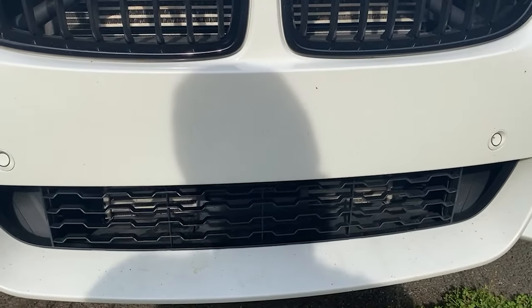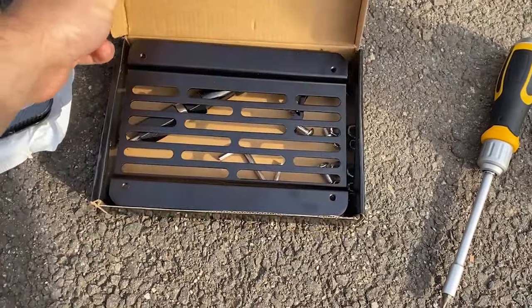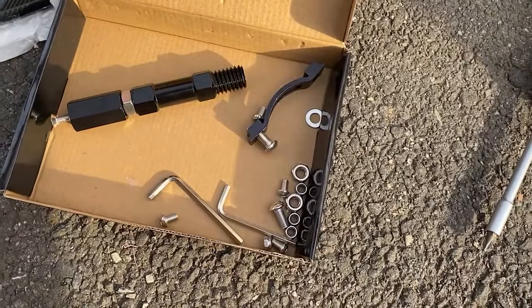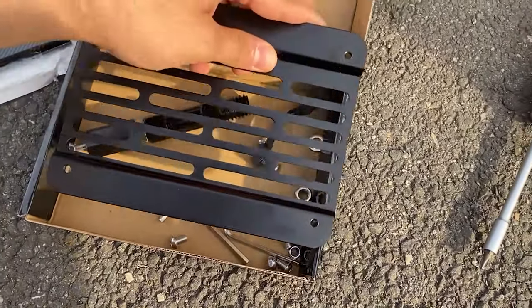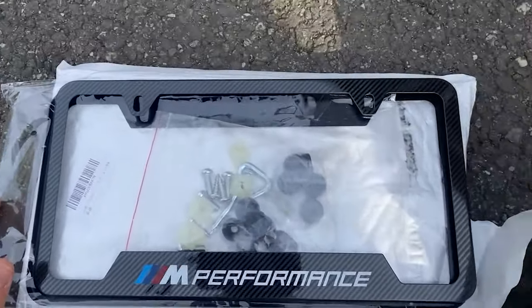Let me show you guys what I got and then we'll get into installing it. So here it is — there's not really much to it, it's pretty simple. It has the bracket and pretty much everything underneath it. It did come in a bag but I already opened it up. And on top of that I also got my front license plate and these license plate frames.